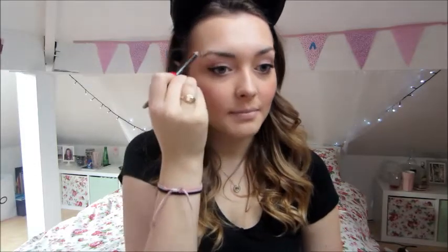For my eyebrows I use the Number 7 Beautiful Eyebrow Pencil in the colour Brown. It has a little spoolie on one end and a pencil on the other that needs sharpening. I already have quite full brows anyway, so I just brush them through first with the spoolie, then fill in any gaps to make them look a little bit cleaner. Then get the spoolie again and brush through — that makes sure you don't put too much product on your brows.